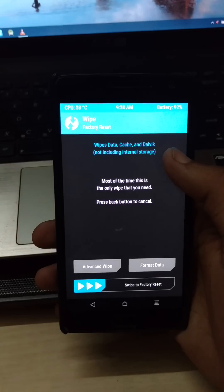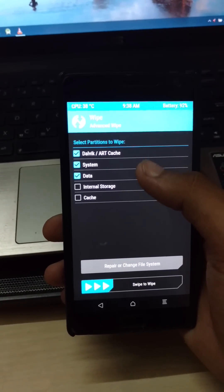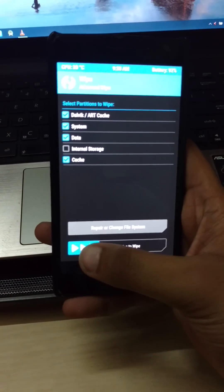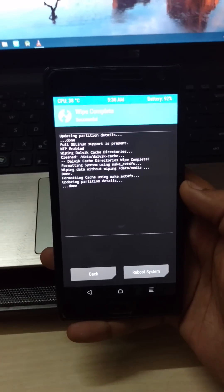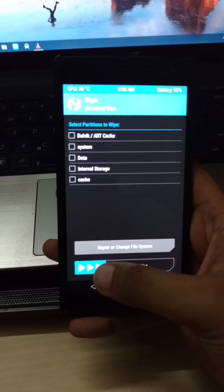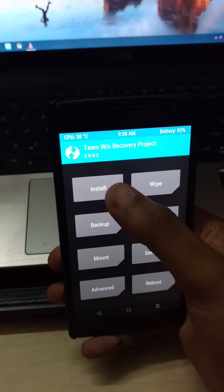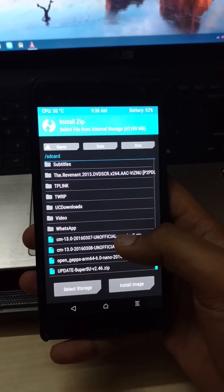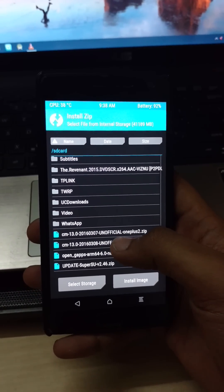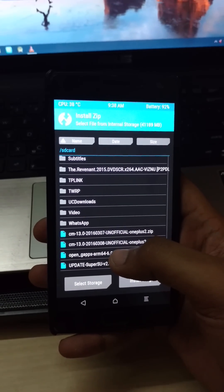From here, wipe data, system cache, and dalvik — accept the internal storage. Make sure to put the CM13 file and gapps into the internal storage, and just flash them both.